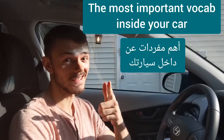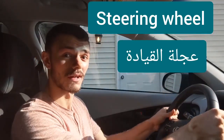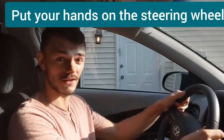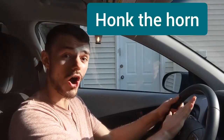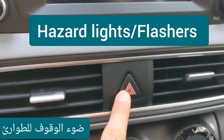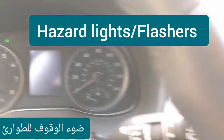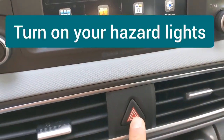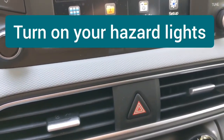The most important vocabulary inside your car. Steering wheel — put your hands on the steering wheel. Horn — honk the horn. Hazard lights, also called flashers — turn on your hazard lights, turn on your flashers.